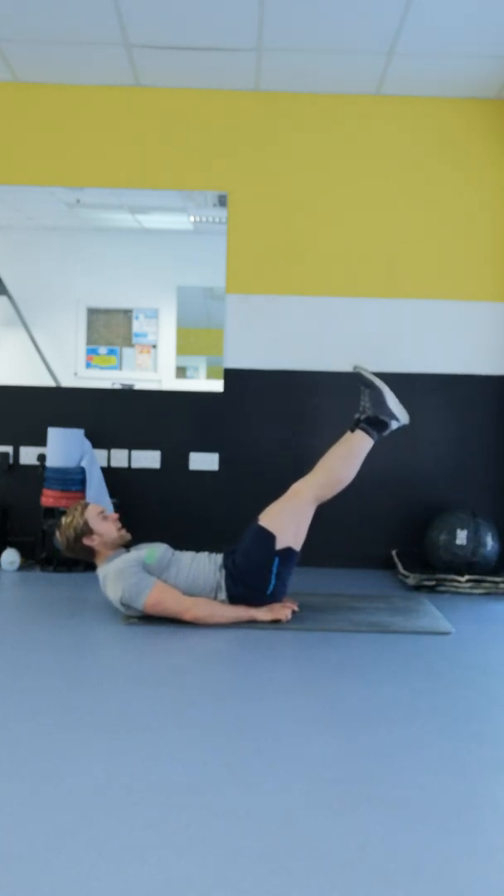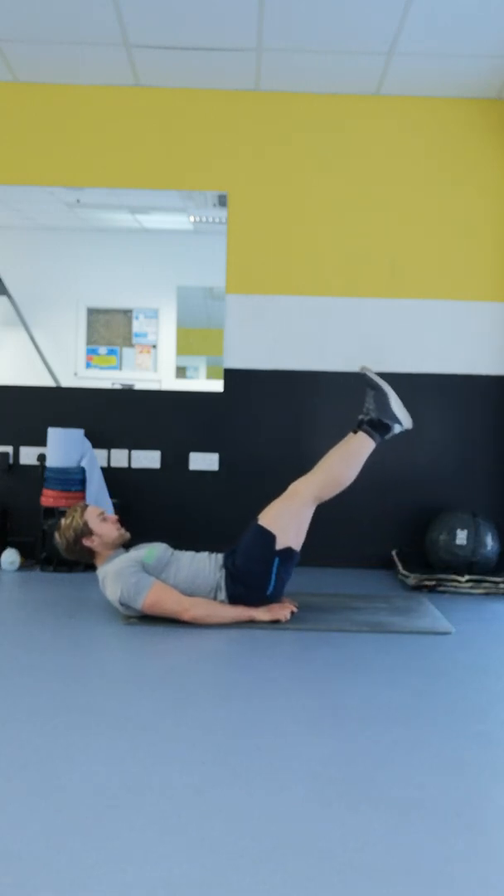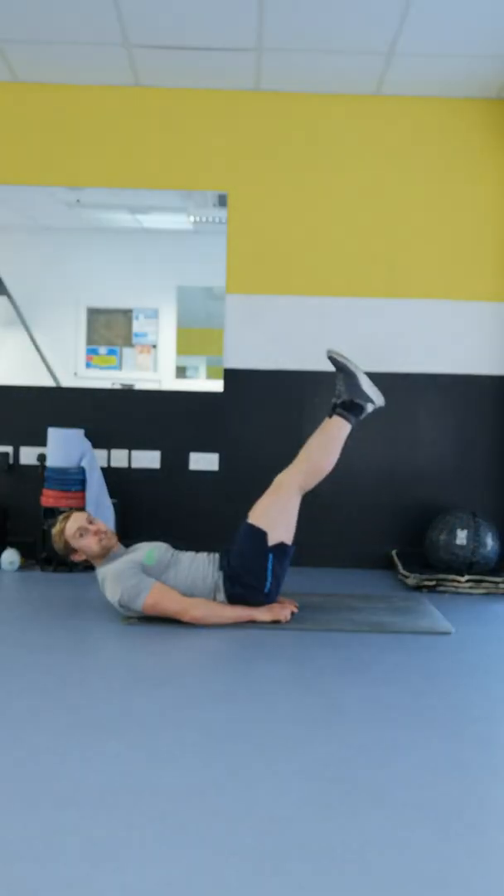You're having straight legs and control the motion, up and down. If that's too tough, drop the feet to the floor and bring them up, getting your rest when you're on the ground.